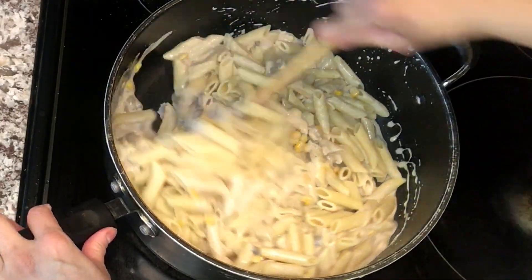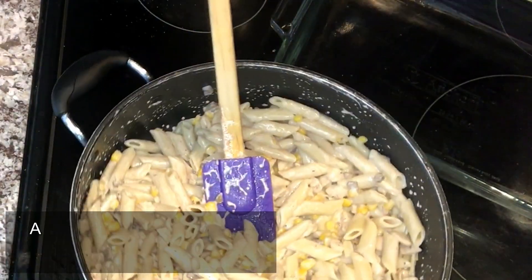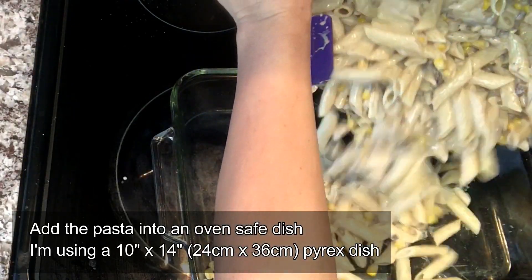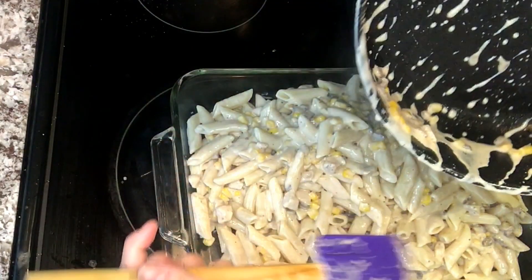You can actually serve it as is — you don't have to bake this into a casserole. My family has also eaten it this way, just sprinkling some cheese on top and eating it straight. But I'm going to take it a step further and make it into a casserole.